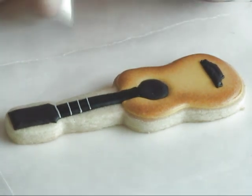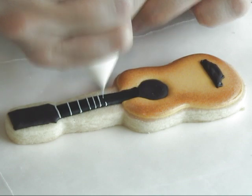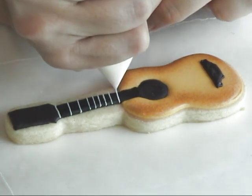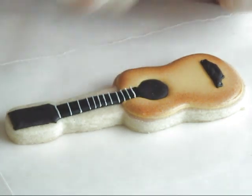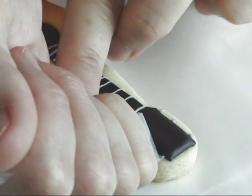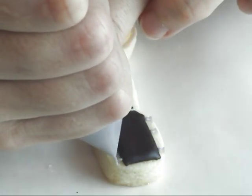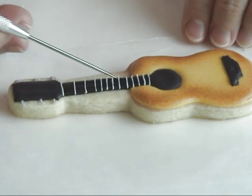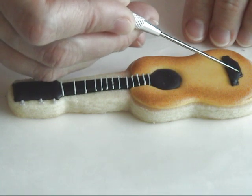If you're using piping tips, I would suggest that you use double zero or zero, or you could possibly get away with number one. Now we're gonna make the strings — total we're gonna have six strings.